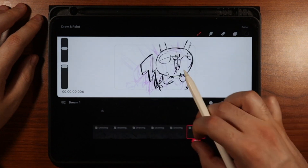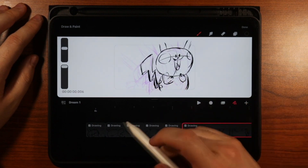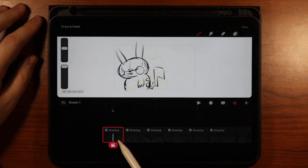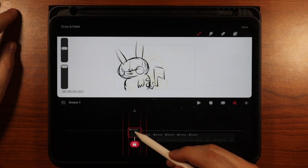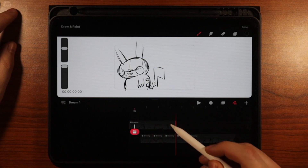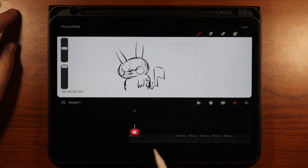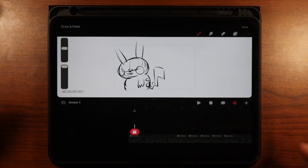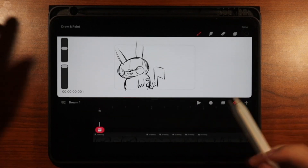I'm going to want Pikachu to hold on this last frame a little bit longer, and also hold on the first frame a little bit longer. The easiest way to do that is hold the frame, bring it up, click on it, drag it out a few frames, then hold it again and bring it back down to the start. That's the easiest way I found to make your frames longer.